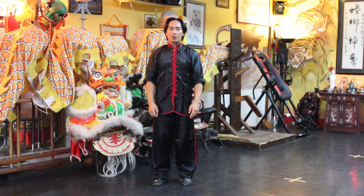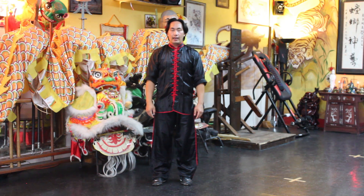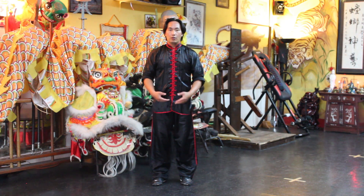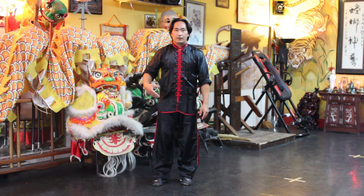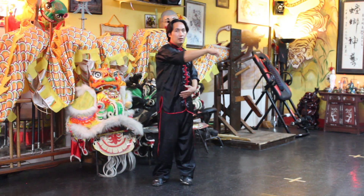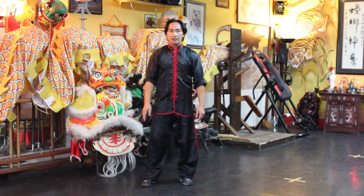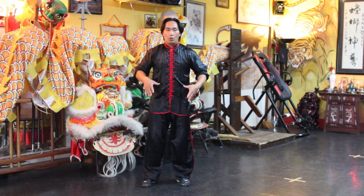Welcome back. Today I want to go over a waist roll exercise to loosen it up. In martial arts, particularly kung fu, the waist has the nickname 'the general' because from the waist comes your punching, your kicking, your footwork, your stances — so it's very important to have a loose waist.